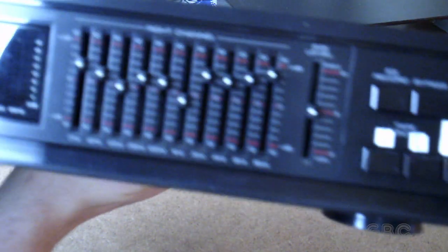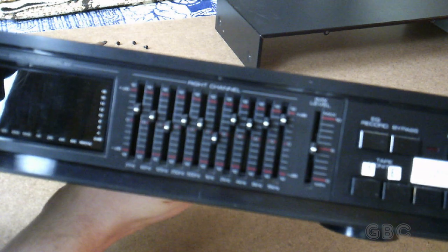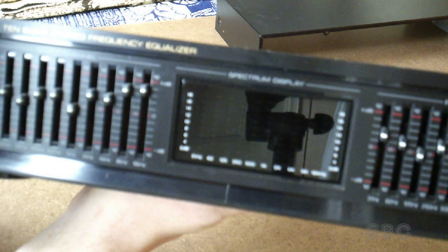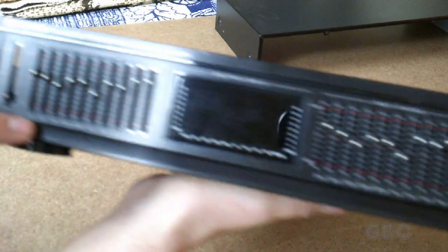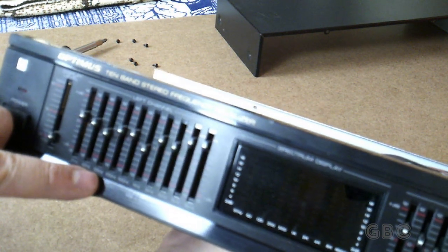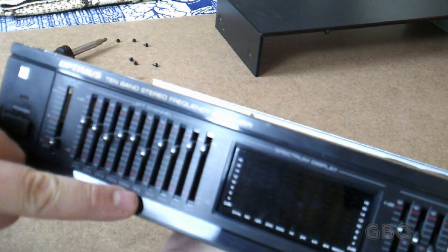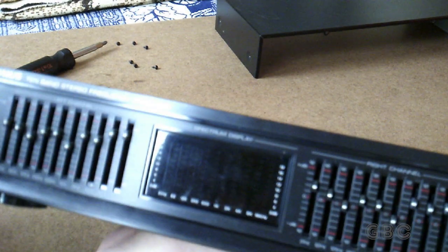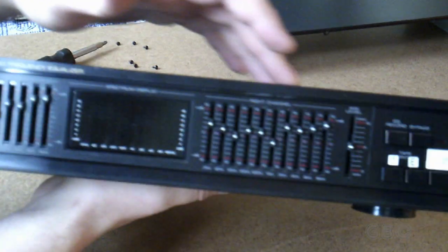Let's take a closer look at the 10 bands on each channel. It's plus or minus 12 decibels, and the frequencies are 31 Hz, 62 Hz, 125 Hz, 250 Hz, 500 Hz, 1 kHz, 2 kHz, 4 kHz, 8 kHz, and 16 kHz. It's the same on this side, so it's left and right channel.